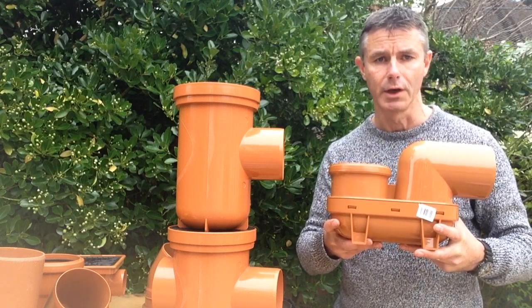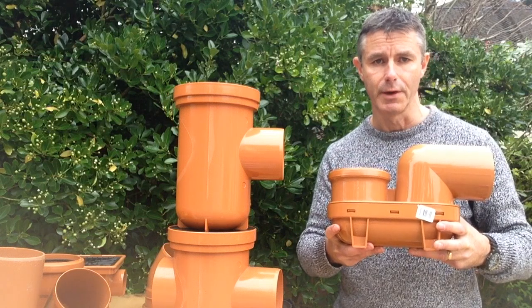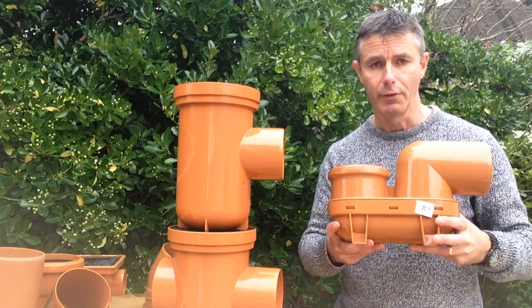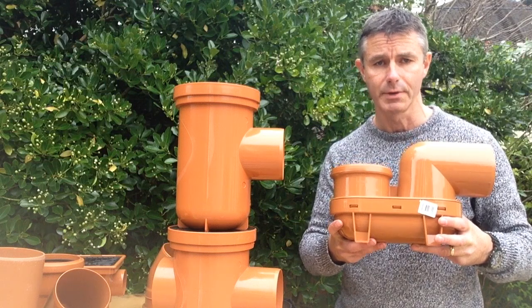Smells can't get through that body of water, so that stops any smells from escaping into the atmosphere. That's what a gully is for — it's exactly the same as a trap underneath your kitchen sink or your basin; that's what all traps are there for.